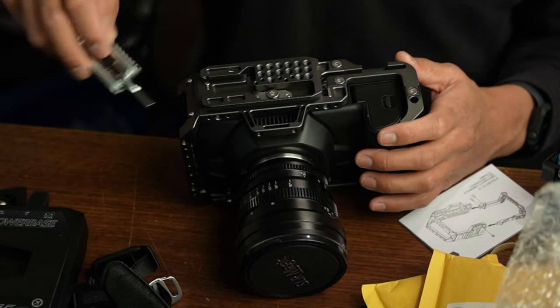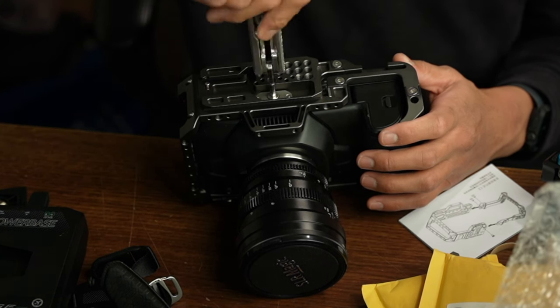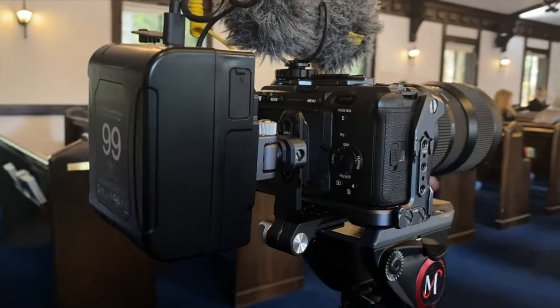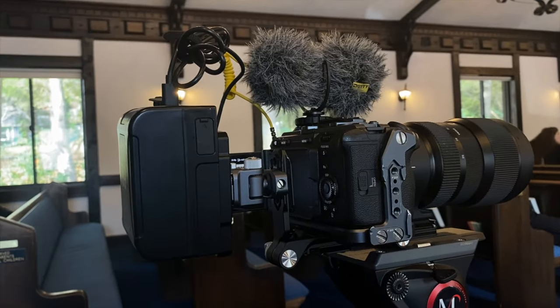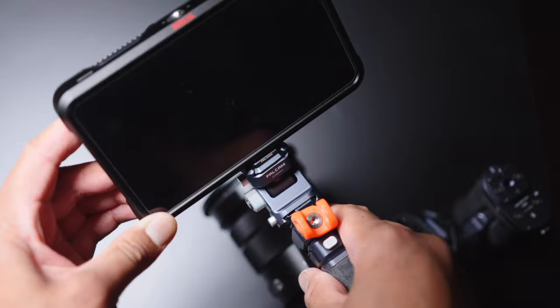As someone who grew up with Legos, I find myself translating this experience to putting together camera rigs. But it's not just for looks. By using a camera rig, my Sony FX30 actually gets longer battery life when I use a V-Mount plate, and I can actually get a better visual of my image with an external monitor instead of just using the flip screen, which sometimes does seem a little small.